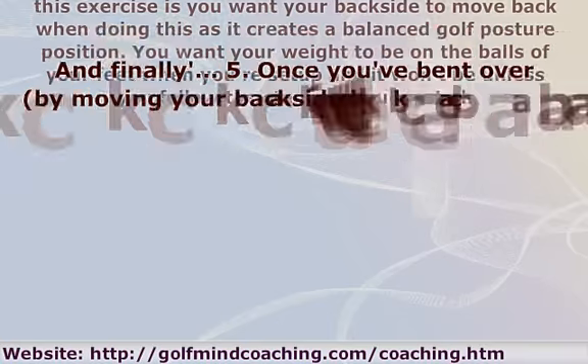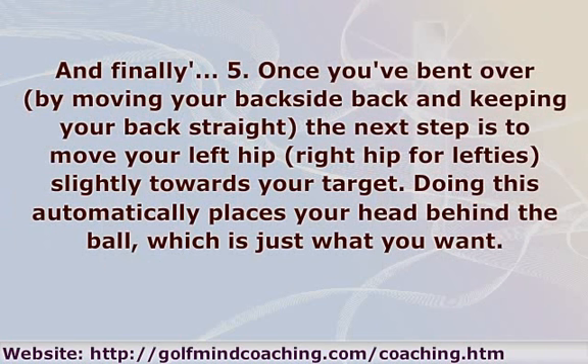And finally, Step 5: Once you bend over by moving your backside back and keeping your back straight, the next step is to move your left hip — right hip for left-handers — slightly towards your target. Doing this automatically places your head behind the ball, which is just what you want.